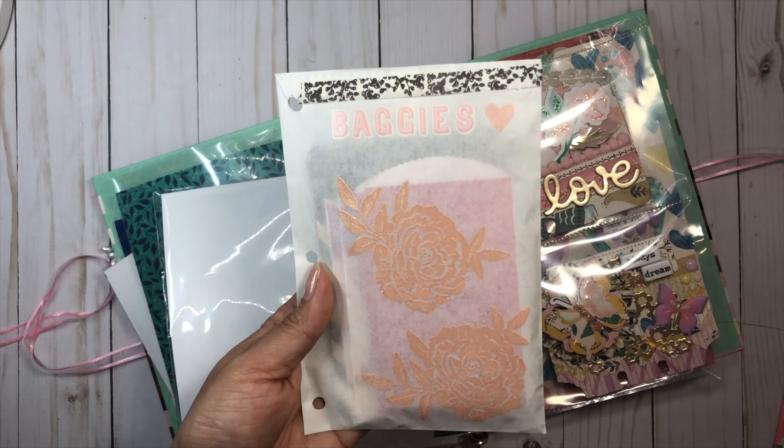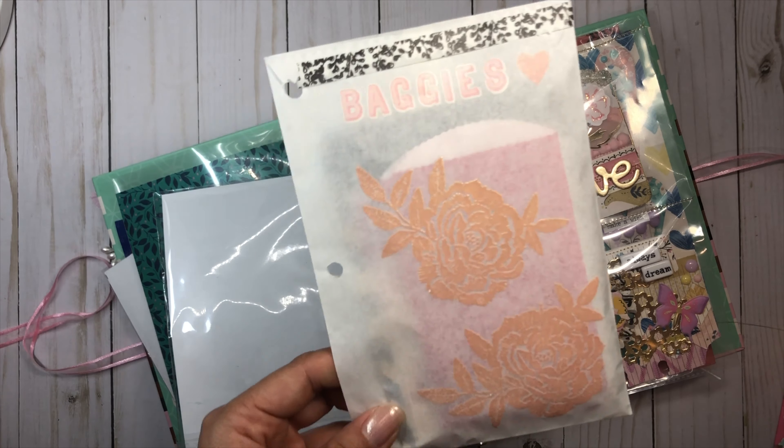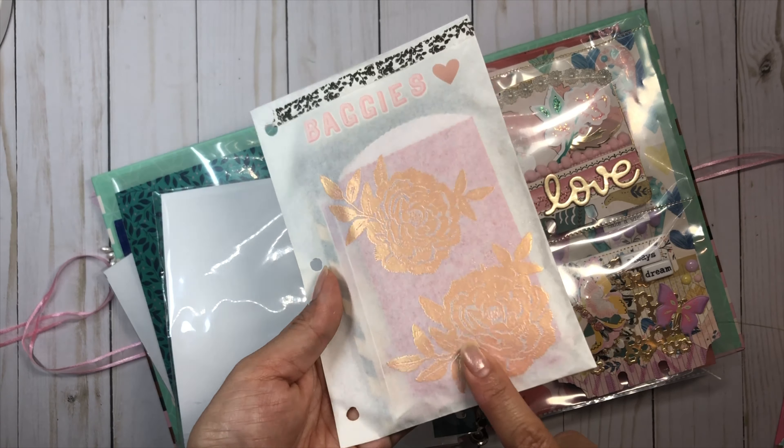This one I did some stamping on a glassine bag. I did some stamping with the Willow Lane stamps, used some rose gold embossing powder, and then I just used some vellum stickers on top. Just to put some baggies — I thought I'd share some that I had in my stash.